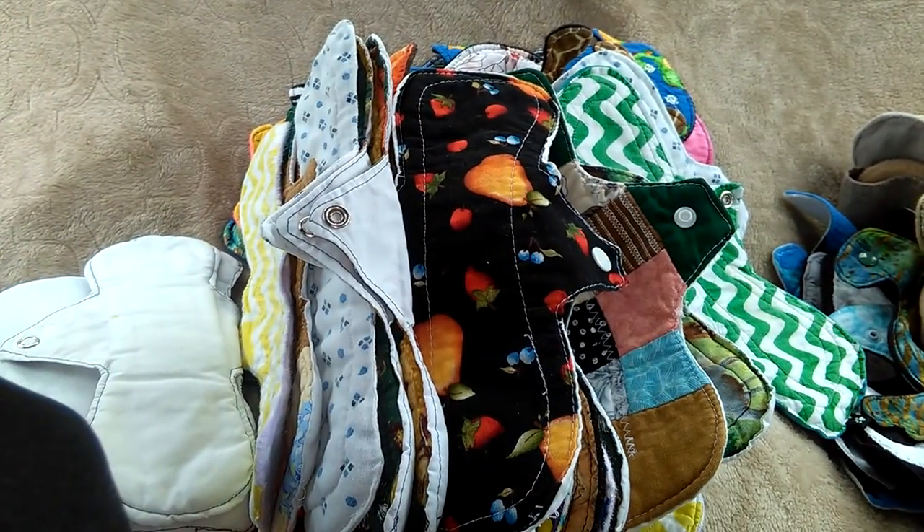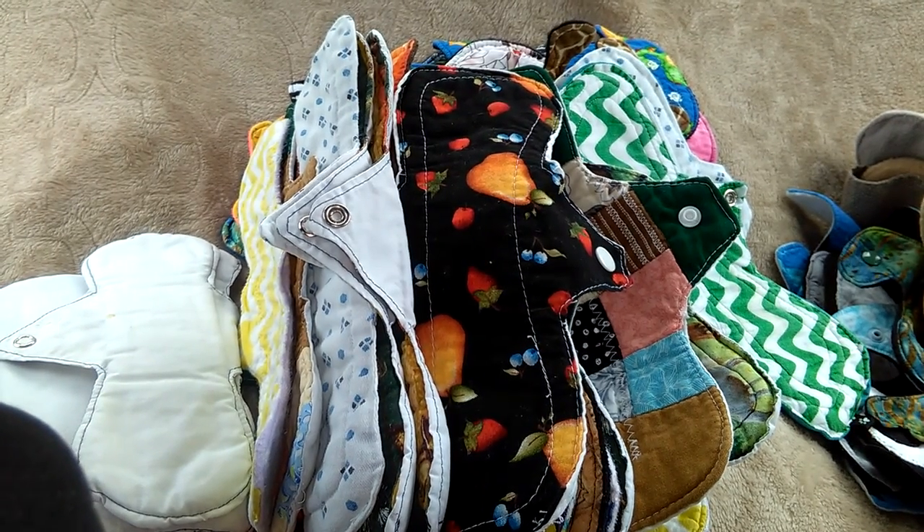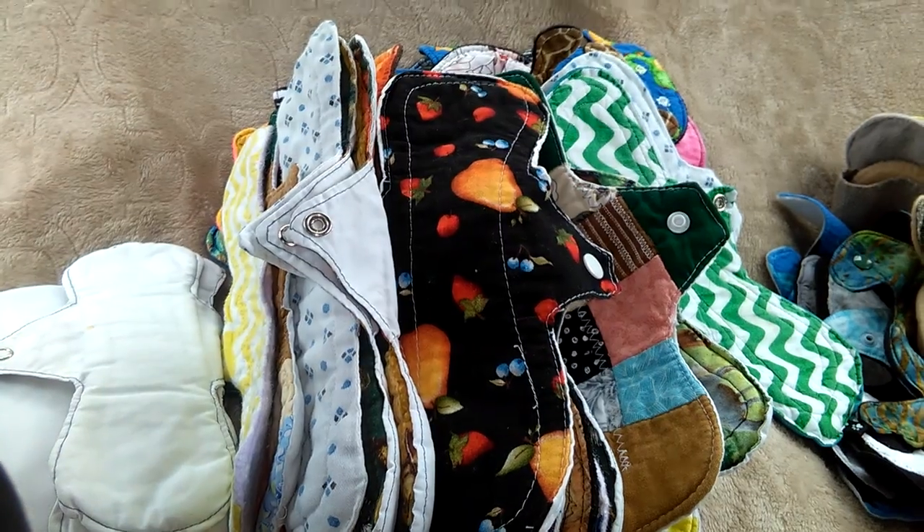I hope you guys enjoyed that. I think this is the most longest 'what I wore' pad video I ever made. Have a nice day, thank you for watching, bye.